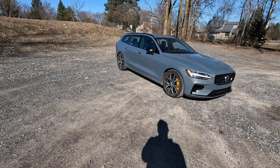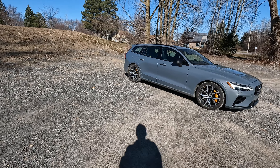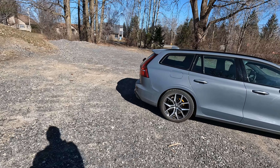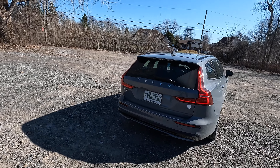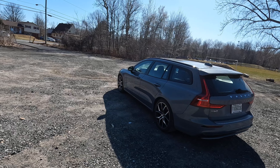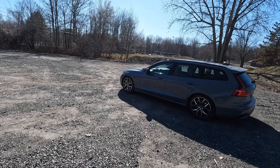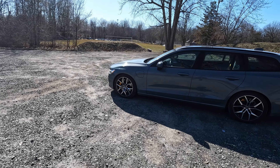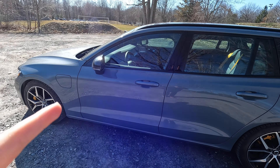It looks so good in the sun, this car with the color. We're about done with the week, so I'll give you a final walk-around to show you what the dampers actually look like. I'll give you my final impressions. I get an extra day with it because it's Easter and the place is closed, so I'll drop it off on Tuesday and then we'll pick up our next exciting car.